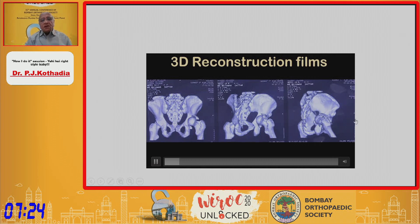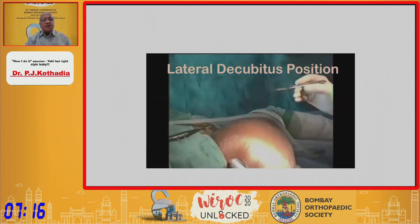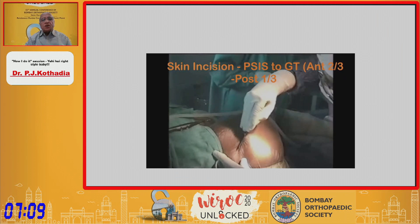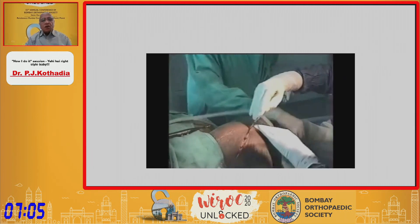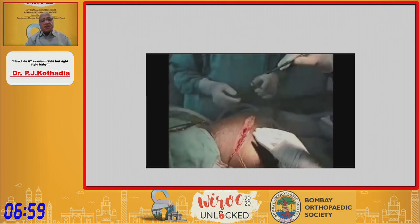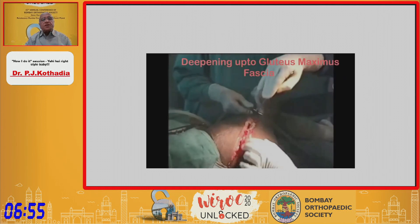I usually start this procedure in the lateral position. It can be done in the prone position, but I am used to doing it in the lateral position. The skin incision starts from the PSIS, just distal to it, 7 to 8 cm, onto the greater trochanter at approximately the anterior two-thirds to posterior one-third junction, and extends down almost 6 to 7 cm onto the lateral aspect of the shaft of the femur.